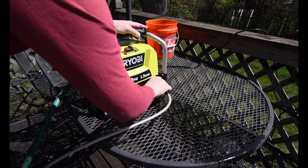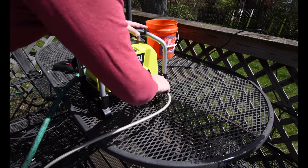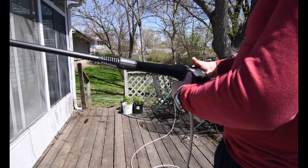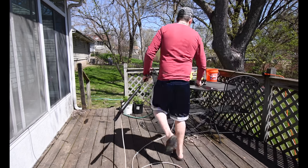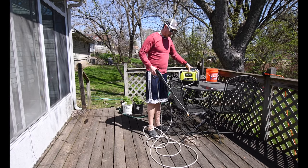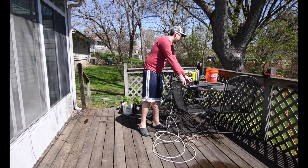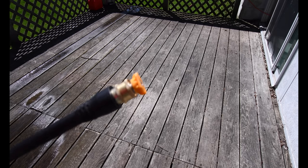That would have seriously sucked if the camera was right in front of that thing. And this is my first power washer that I've ever owned. Just straightened out and taken care of. I'm thinking I might have to put a certain end on that — one that only activates when you pull the trigger. I think the orange nozzle is what I'll probably need.